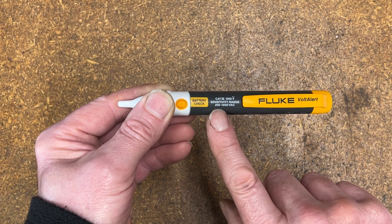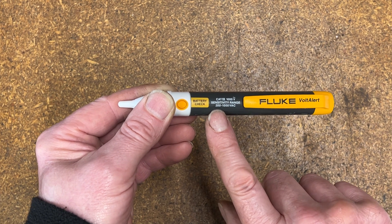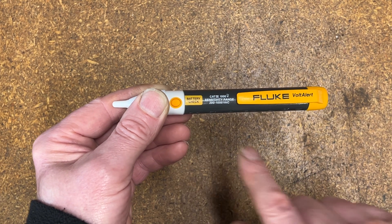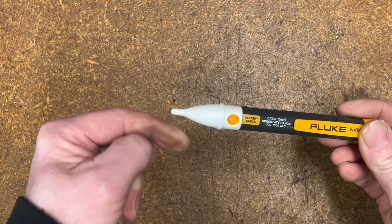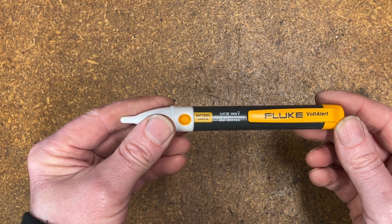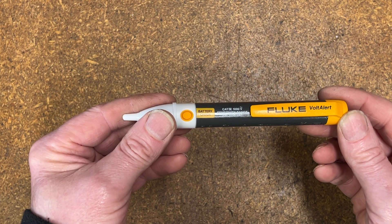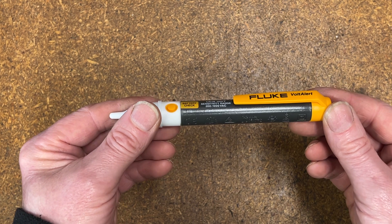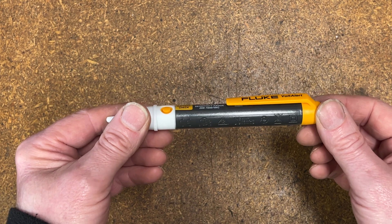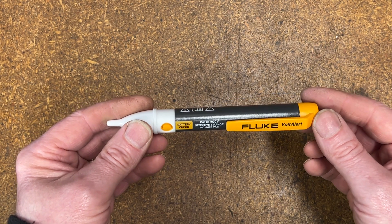If you're in the US, this thing can do a lot of good. We're in the UK, so that's good. The third version looks a little bit different on the end because it's got an in-built flashlight — that's the LVD2. That's good for 90 to 600 volts AC. All are AC-only detectors, not DC at all. So bear that in mind — AC only.